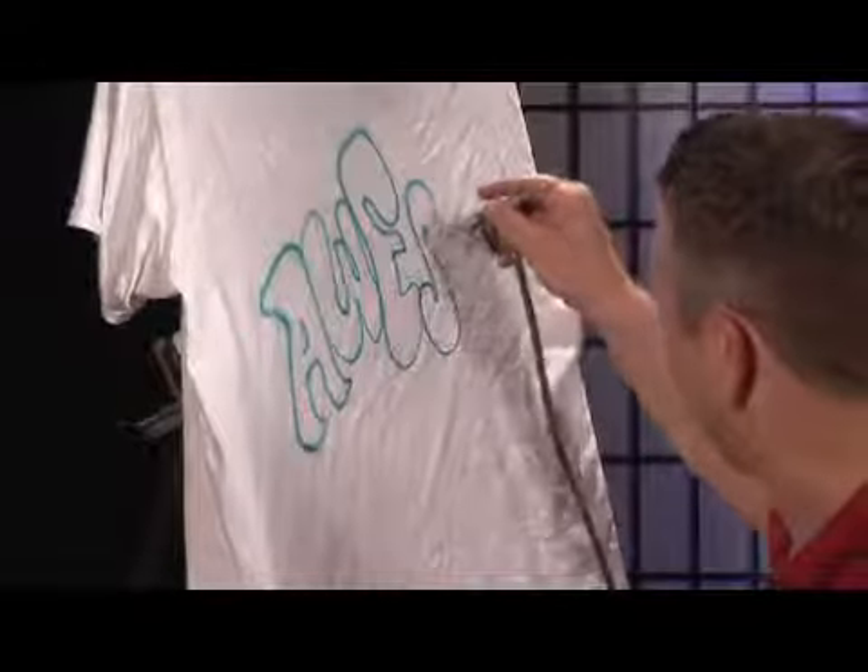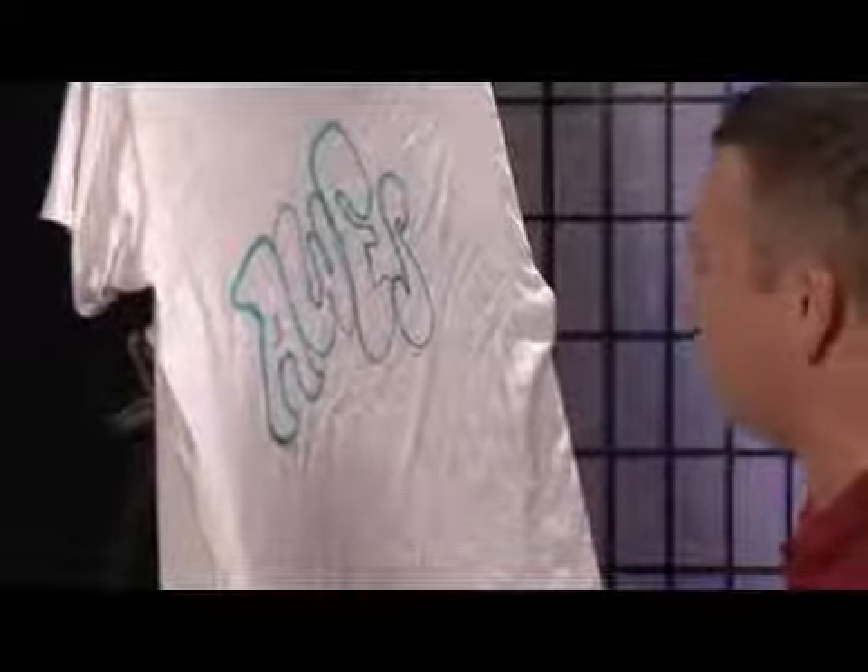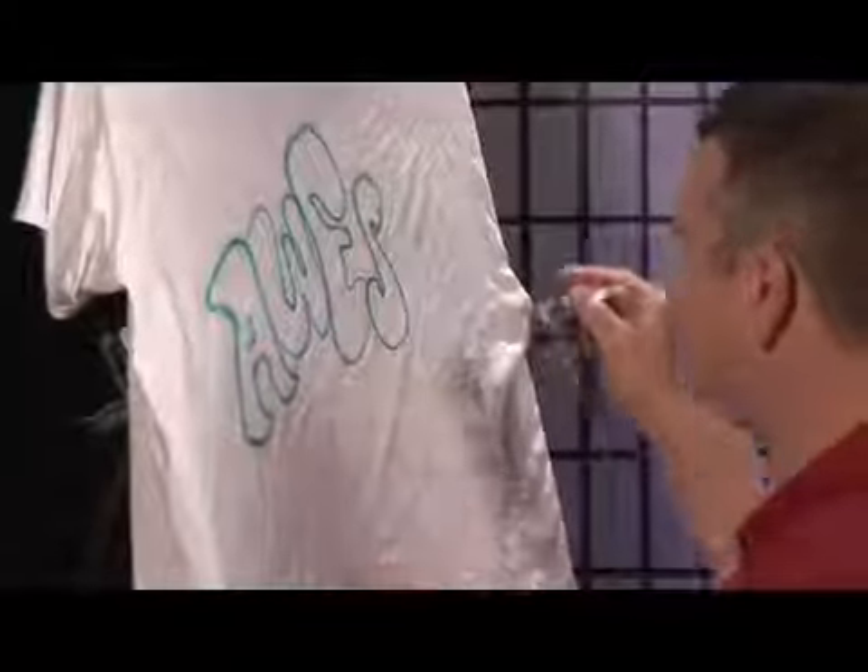What you have to keep in mind is that you can never go back, because you can't go dark on a white shirt. You can't go over the dark again.